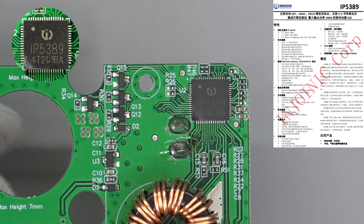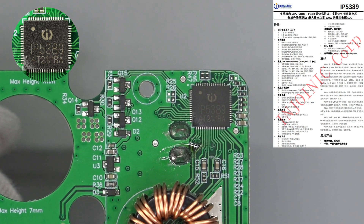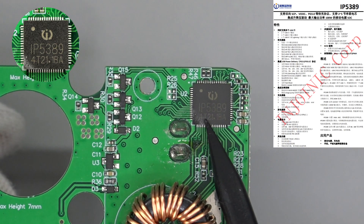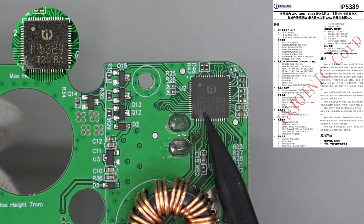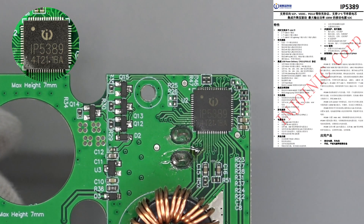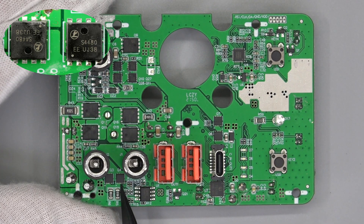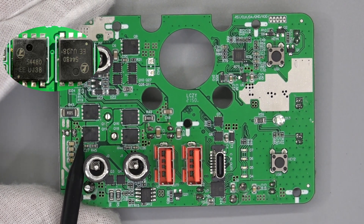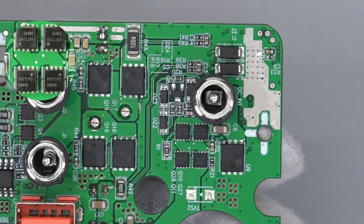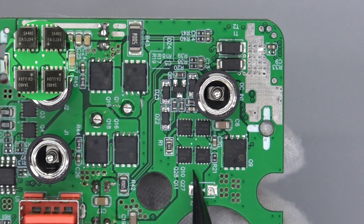The synchronous buck-boost controller is in the upper right corner — model is Injenic IP5389. It integrates multiple charging protocols like Vogue, PD, and QC, and can replace the traditional protocol IC. It also supports bi-directional buck-boost charging and discharging with external MOSFETs, and the maximum charging power can be up to 100W. Those four MOSFETs form the full-bridge circuit, marked EE-UJ38, and those other four MOSFETs are used for switching the DC socket, marked EA-UJ34.